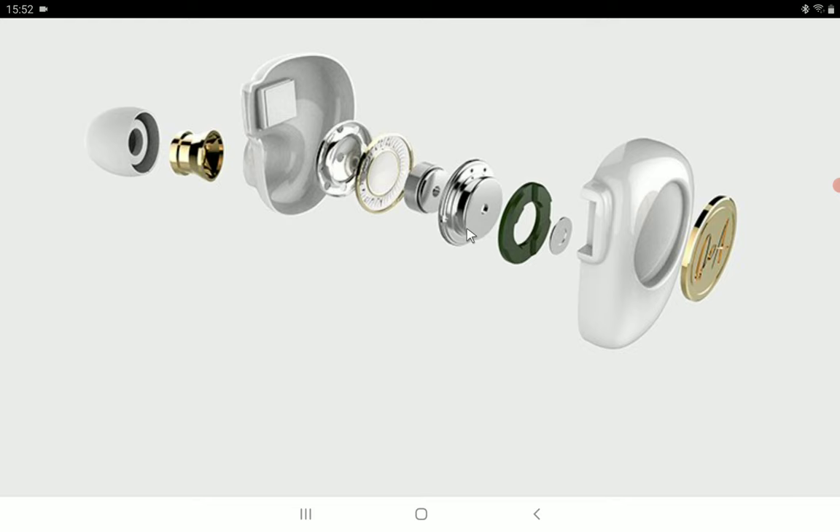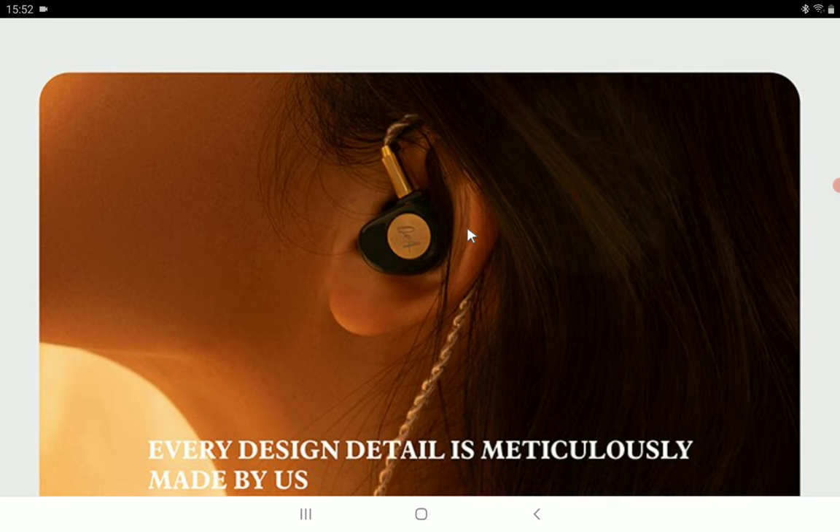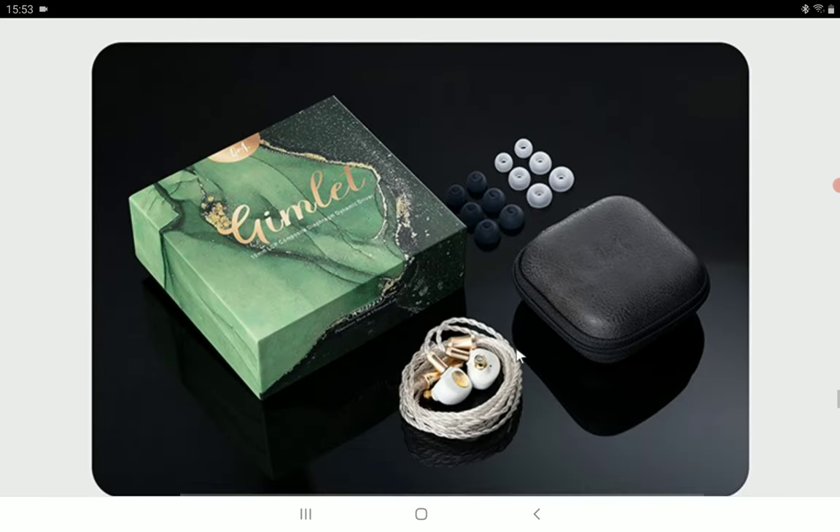From the frequency graph, this model does not look like it will hit hard in the low region — there's no elevation there, so I expect it to be neutral. I don't see a large spike in the treble either, so I won't be surprised if this is not a very energetic earphone. I think it will be very smooth to listen to, similar to previous Queen of Audio earphones that aren't harsh on your ears.